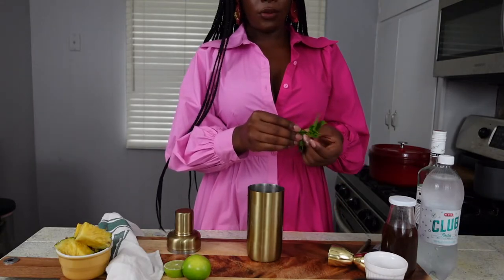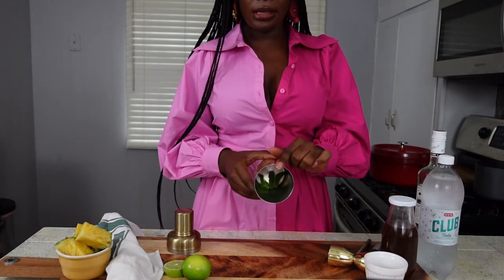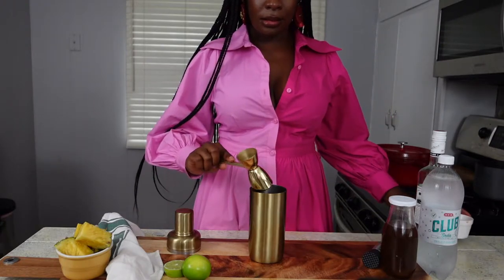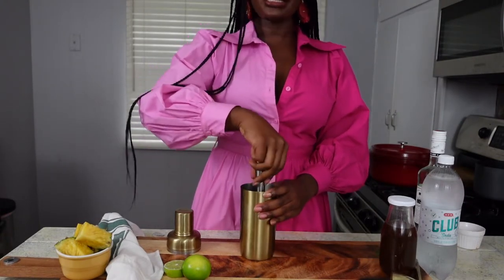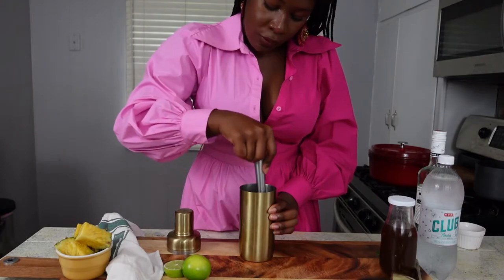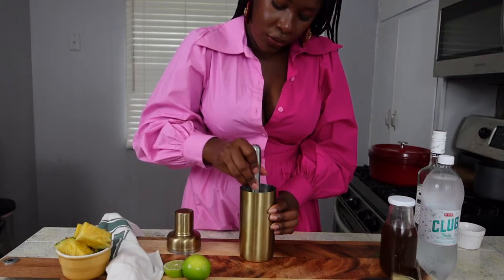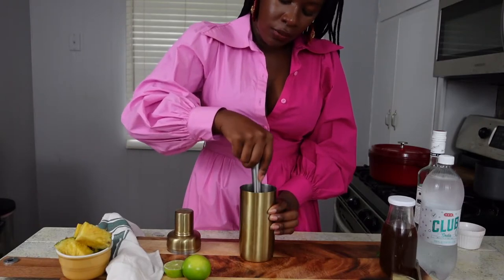This recipe starts with three mint leaves — try to get big ones if you can — into the cocktail shaker, and then we're going to add two ounces of simple syrup. Take the muddler and do what it says — muddle. What this does is release the oils from the mint, which is how you get the fresh mint flavor into the cocktail without actually biting into the leaves, and it melds everything with the simple syrup.